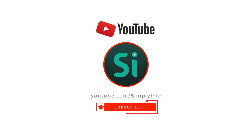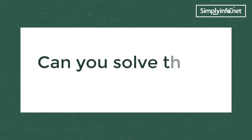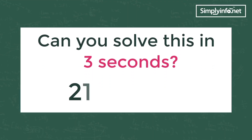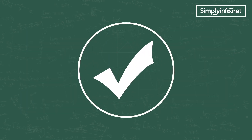Please subscribe for more videos and click the bell icon for updates. Can you solve 21 into 41 in three seconds? The answer is yes, if you know this trick. Let's see the trick.